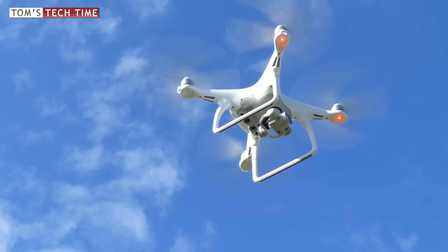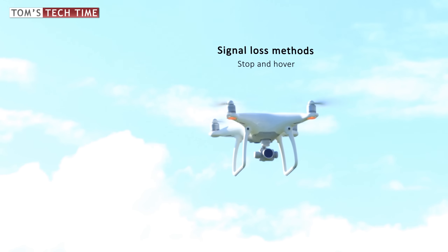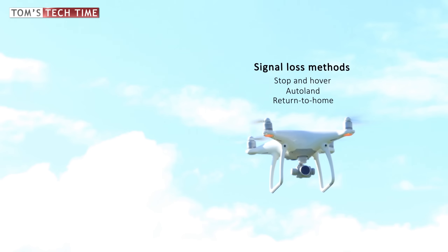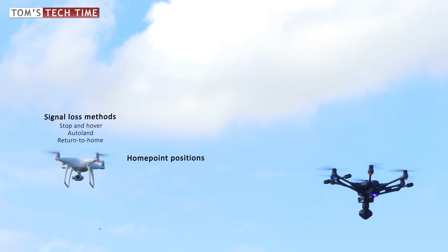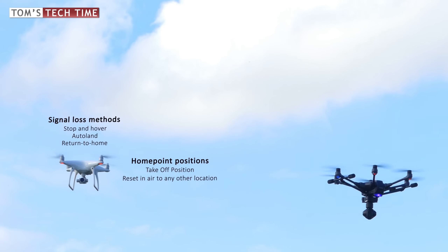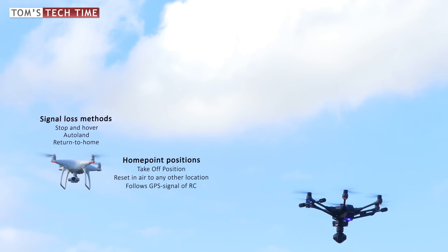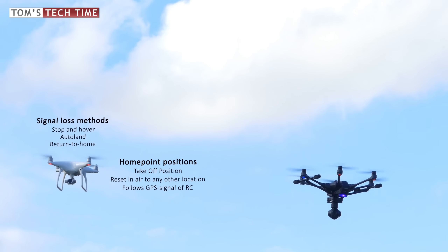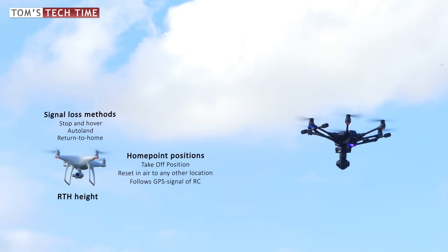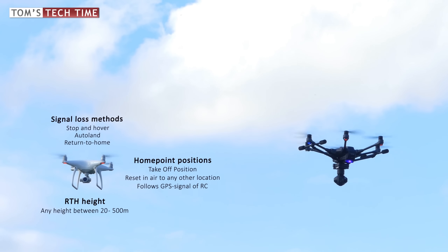What happens if the remote controller signal gets lost in flight? DJI pilots can choose between three scenarios: the copter either stops and hovers, auto-lands, or flies back using the return-to-home function. DJI sets the home point at the takeoff position, but within the DJI GO app you can set a new home point in flight or set it to follow your remote controller's position. If trees or houses are in the way, you can manually set the return-to-home height in the app before the flight — set it higher than the highest obstacle and you'll be good to go.